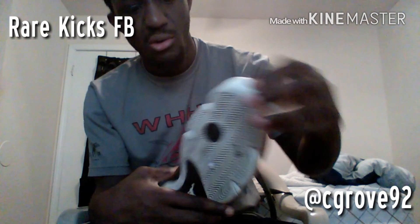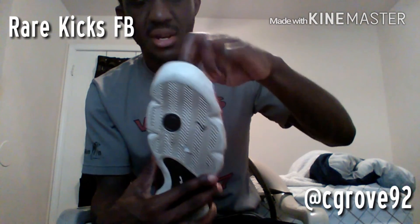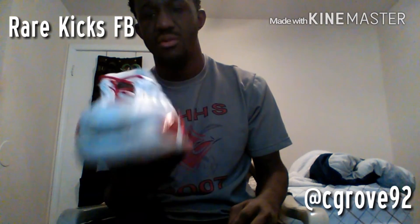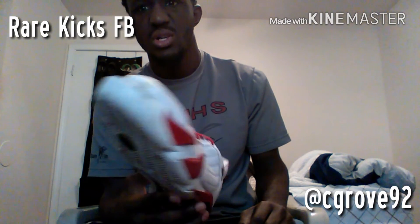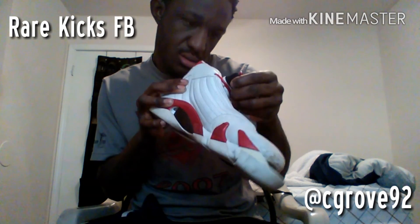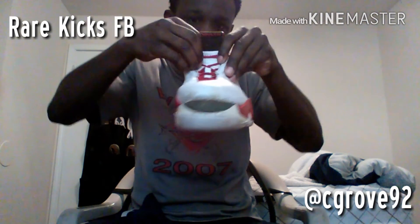They're beat. See that sole coming off in the front? Got them at a good price though — spent 50 bucks for them.